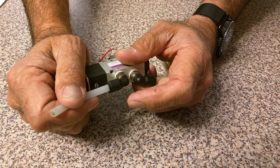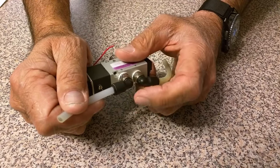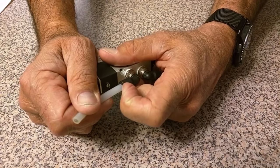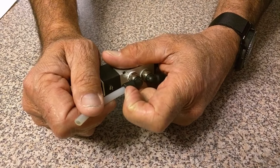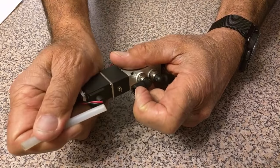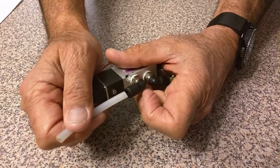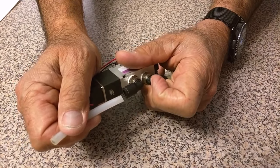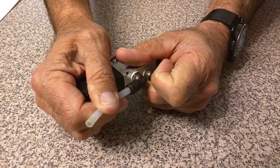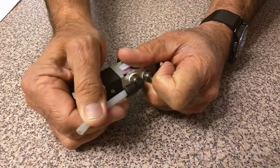To disconnect the air line from the connection, pull back on the lip of the connector and pull the air hose the other way. To insert it or to connect it, just push the air line all the way in until it bottoms out and now it's connected.